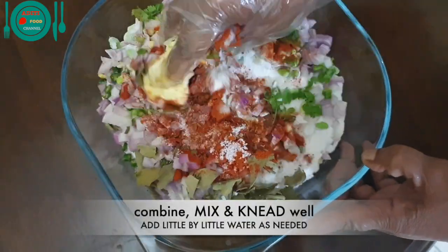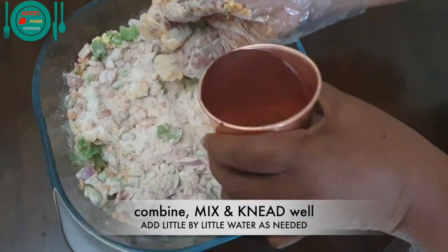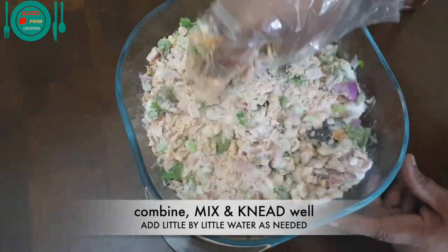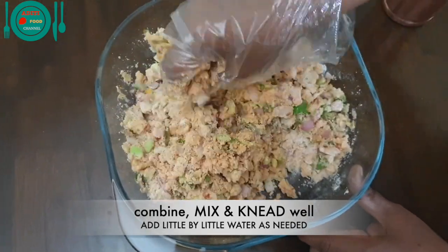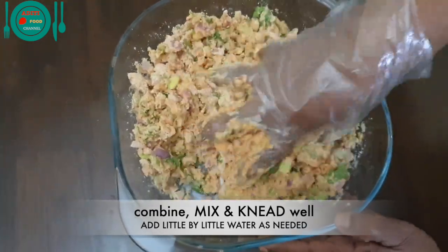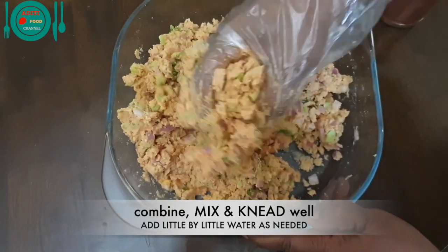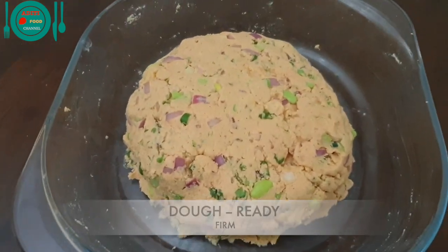Now combine well. Add a little water and mix well. Add water as needed and knead well. The nippattu dough — also called chakalu, tattai, or rice cracker dough — is ready. The dough should be firm like this.